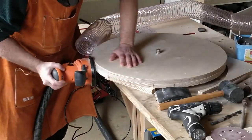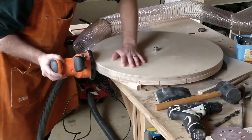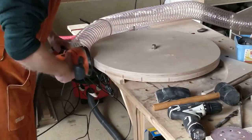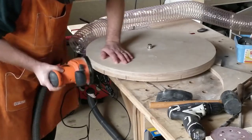I can now sand the circle to tidy up any cut marks. For dust extraction I used a combination of shop vac attached to the orbital sander and my main dust extractor hose clamped close to the work. This worked very well.